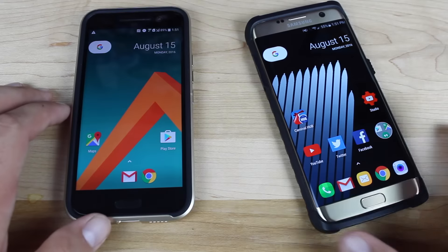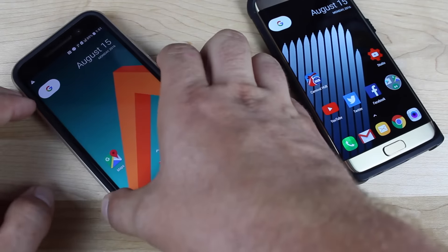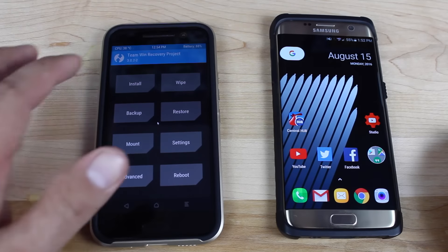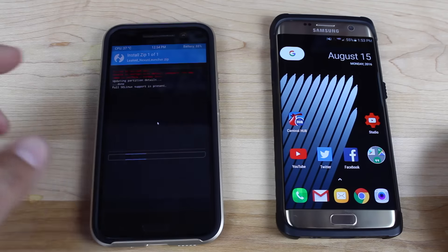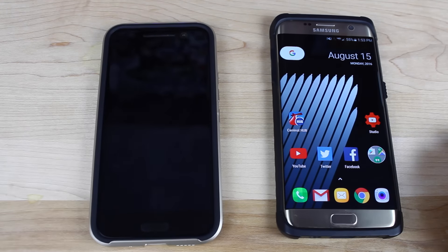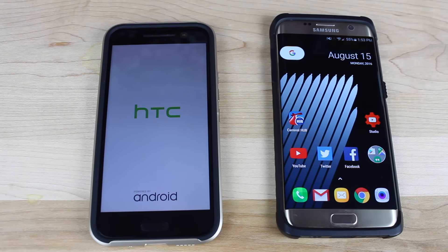The way you would do that is head to the link in the description and grab the launcher.zip file, then go ahead and boot into TeamWin Recovery Project. From TeamWin Recovery Project, you'll click Install, find the Nexus launcher zip, select that, and then swipe to Flash. Then you'll reboot the phone, and once your device has rebooted, you will be greeted with the option to choose either your phone's stock launcher or the Nexus launcher.